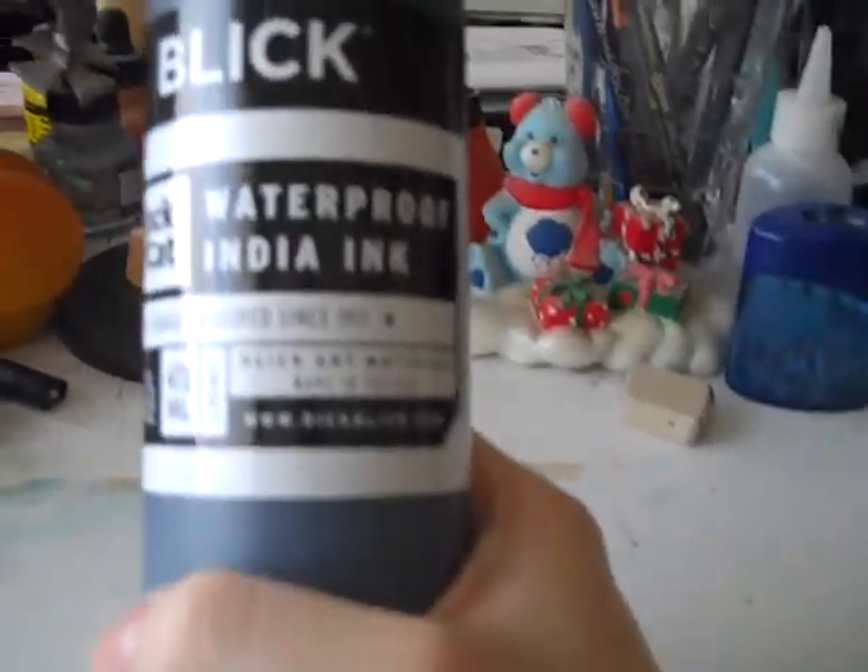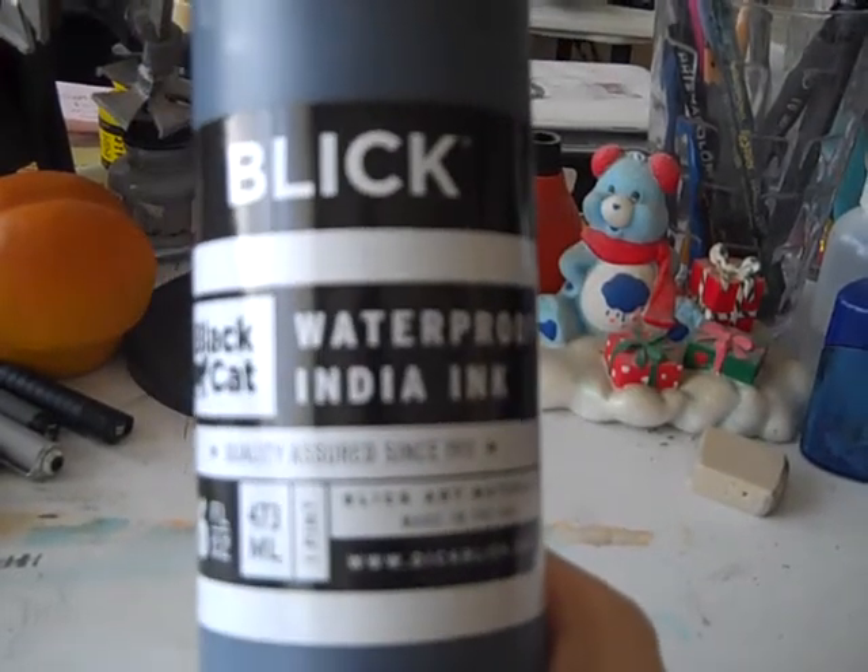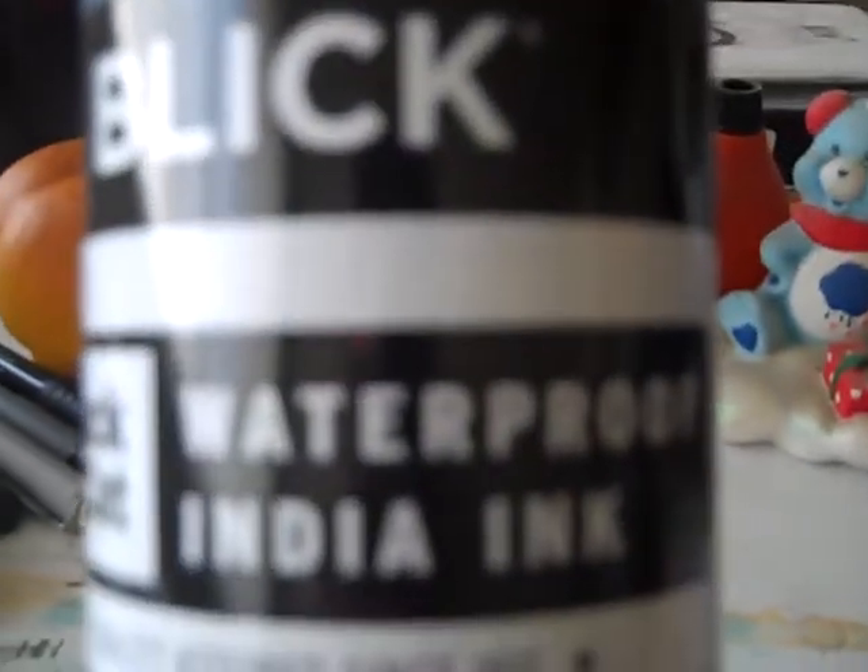Before continuing, here's a bonus item not on the list of seven — it ties in with the dip pen, nib pen, and brushes: ink. Invest in some good black waterproof ink. This one I use is from Dick Blick. Make sure it's waterproof — if it says water-based or non-waterproof, stay away from it.